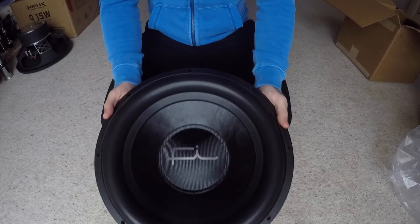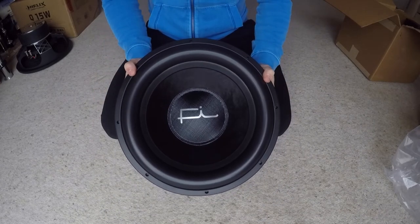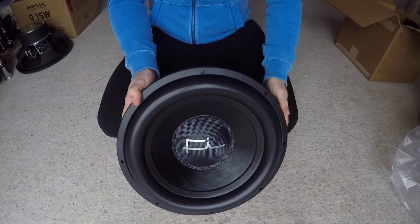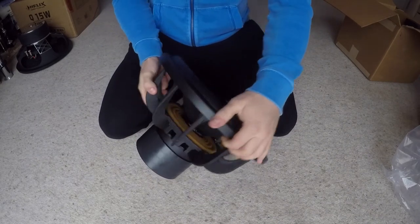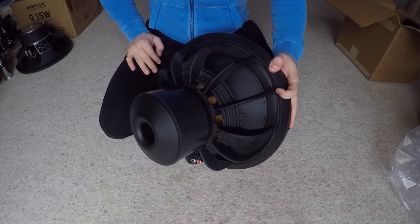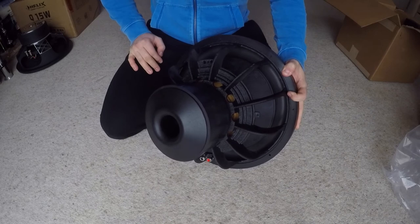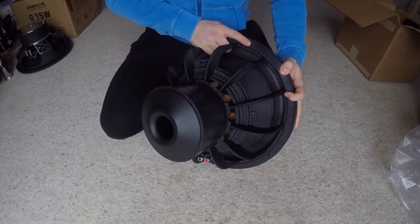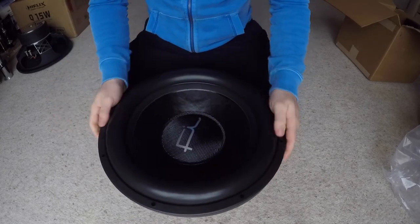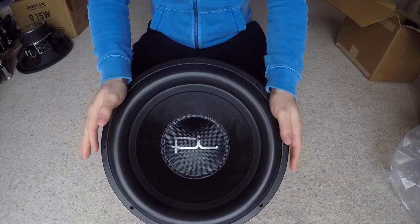In a week's time it's going to be fitted, and I'm going to try to share the install with you so you'll see what it's like when it's fitted — what it measures like, what it sounds like. I may even try to make a video with the client, because he's very enthusiastic about car audio, and he's not afraid of doing something custom in his car in order to get the best sound.